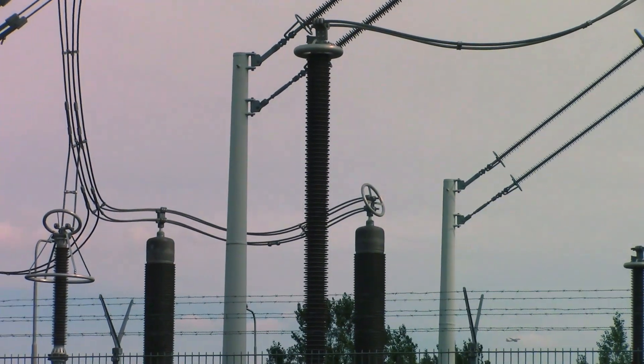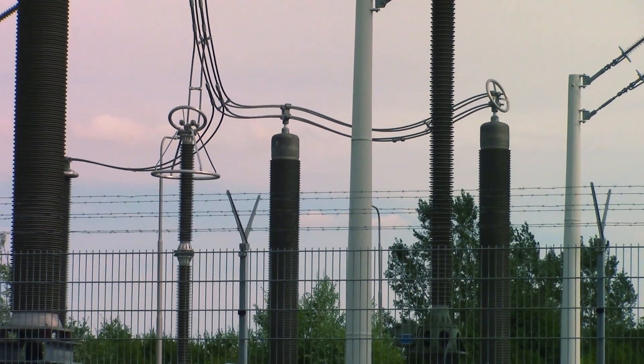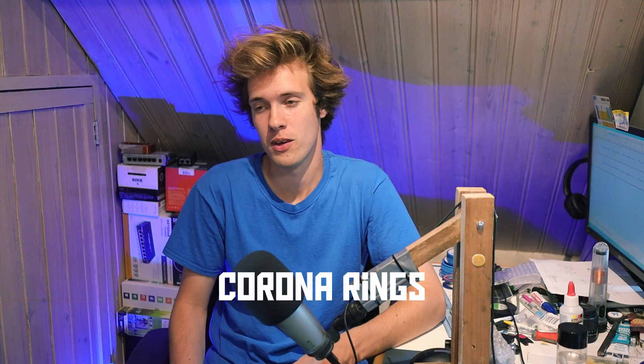At some point you might have noticed these ring or donut-shaped things that are sometimes on high voltage transmission lines or related equipment. These things are called corona rings, and in today's video we're going to take a look at what they're used for, among some other things that might be interesting.